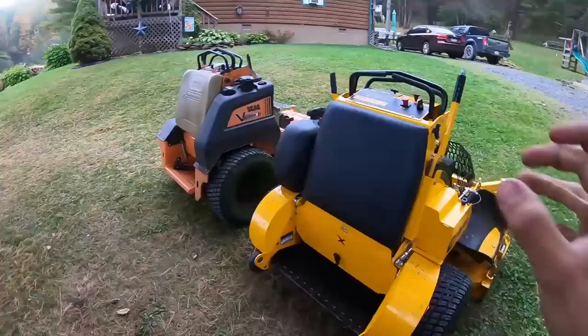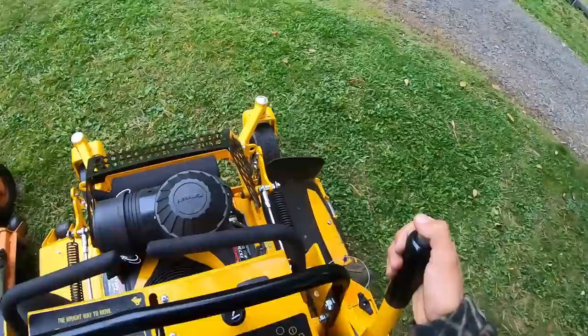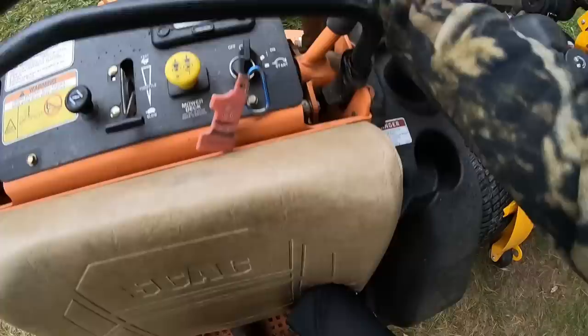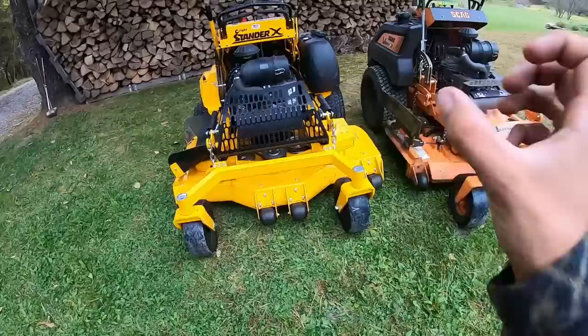One area where Scag needs to step up is deck adjustment. With the Wright, the spring is much stronger — even with the engine mounted on it, the deck lifts up and down stupidly easy with one hand. With the Scag, even without an engine on it, I have to push my knees on it and lean back to get the deck up. The Wright is really easy by comparison — just one hand, barely any effort.